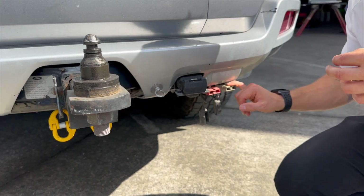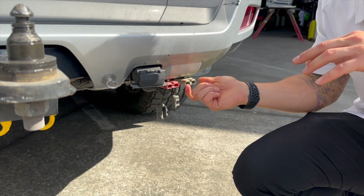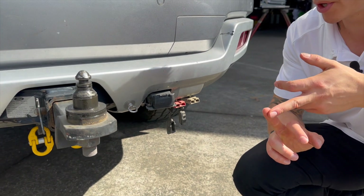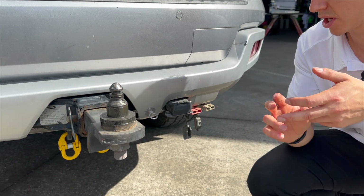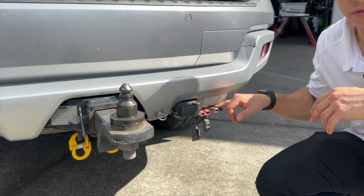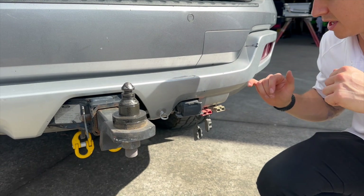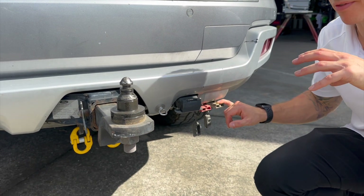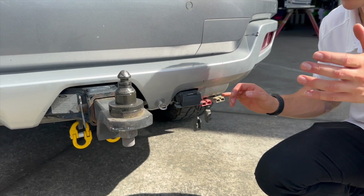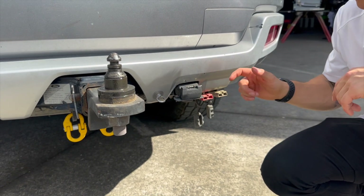You also need an Anderson plug. Across the board, every trailer will need a grey Anderson which is off the start battery. What I mean by off the start battery is: if you're in a dual battery system with auxiliary batteries running fridges and things like that, the Anderson we work on — which takes a charge from the tow vehicle to the trailer — needs to come off the start battery, not through an auxiliary battery. It needs to be straight from the battery source itself.